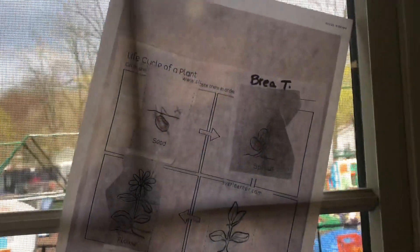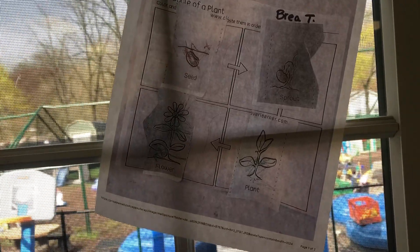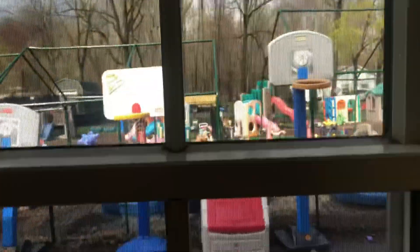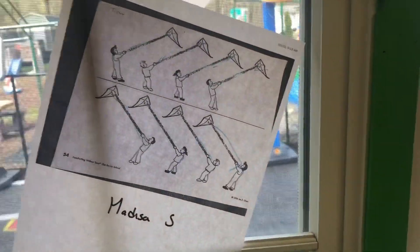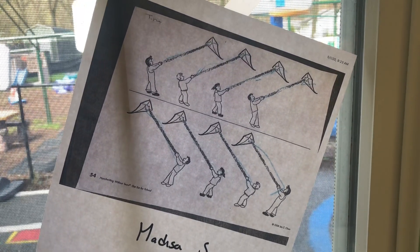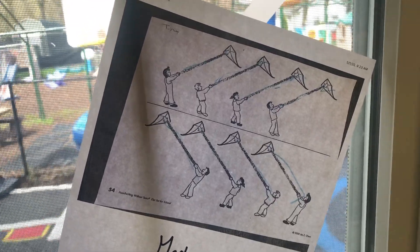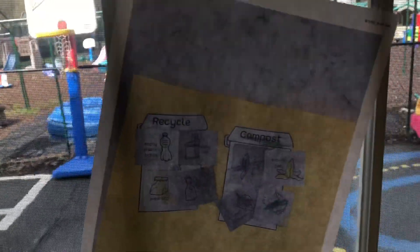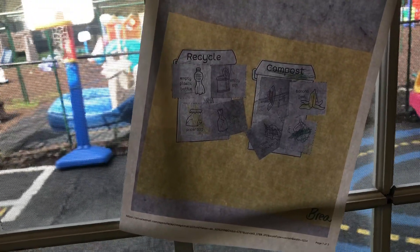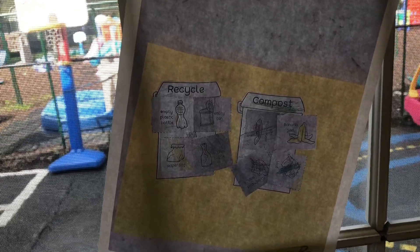Another one by Bria. What a great job — she did all of the seed to sprouting to planting to flowers, and she even colored them in after cutting them out. Another one by Madison — she followed the line from the person all the way to the kite with a really good crayon, using the blue and the black crayons. Another one by Bria — she did such a good job. She cut out all the pieces and used the recycling and compost to put where they're supposed to be.